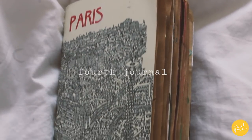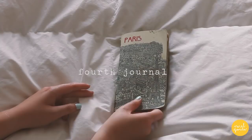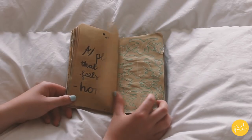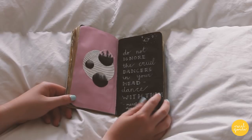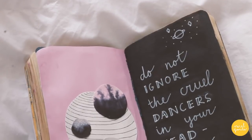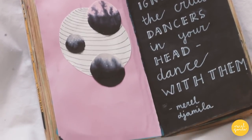Lastly, I'm going to show you my fourth journal. As you can see, this is a smaller book than the ones I showed you before. It also has brown pages — I already showed you this journal in my video 'Journal With Me.' One thing you can notice when you look through my work is that I work with a lot of circles. Here I combined it with a quote and a lovely soft pink.